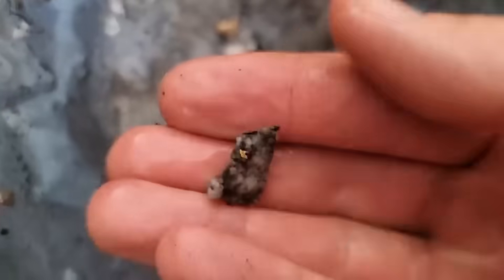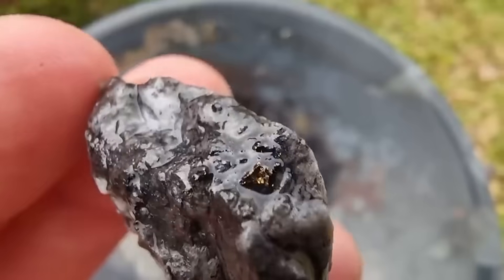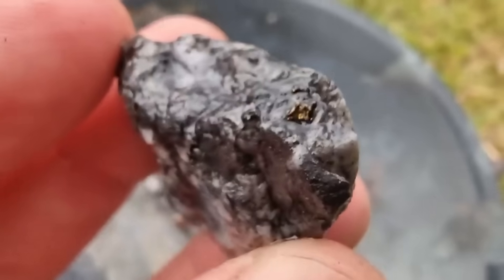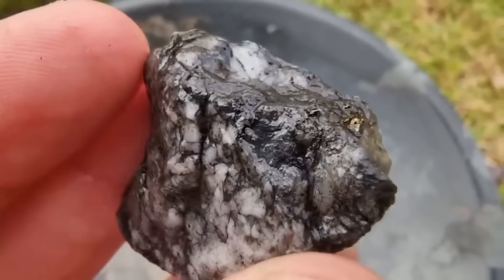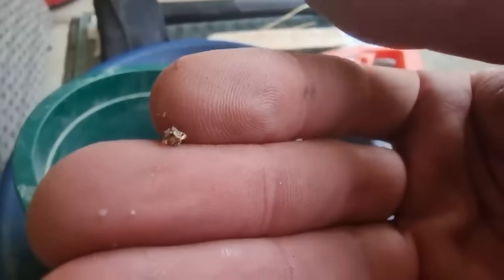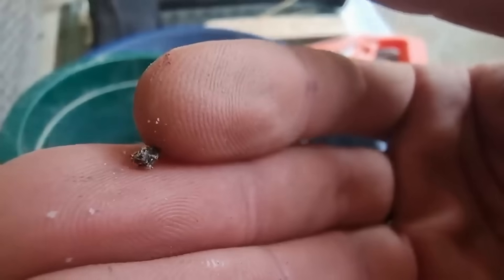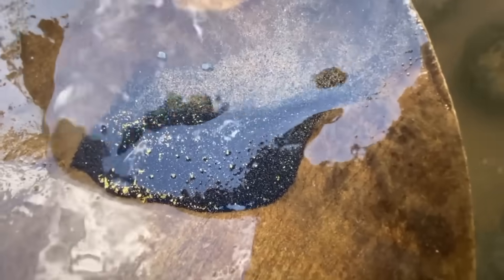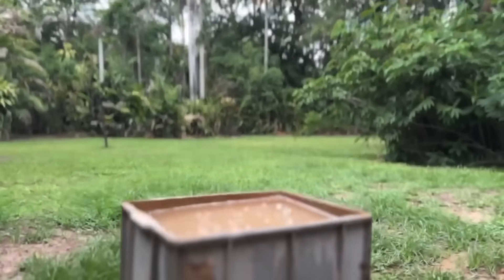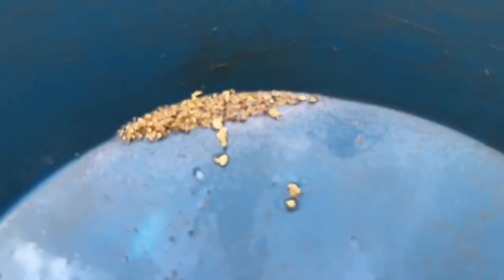What follows is the final unveiling. The concentrate is carefully poured, leaving behind the densest fraction. Sometimes it glitters immediately — tiny yellow specks gleaming among darker grains. Sometimes it hides, demanding panning or gentle blowing to uncover. Either way, the moment of recognition carries the thrill of discovery. You began with rough ore, and through nothing but fire, water, and patience, the gold has shown itself.